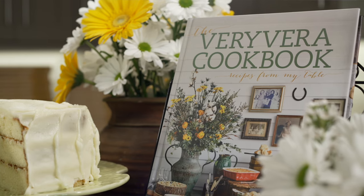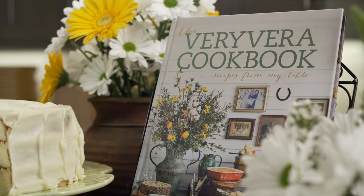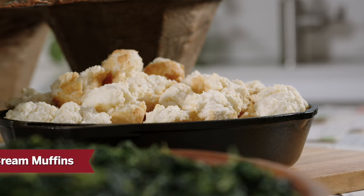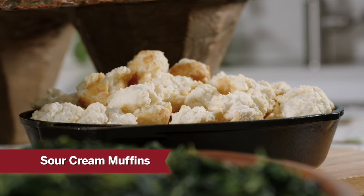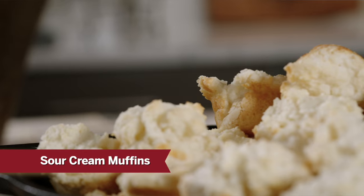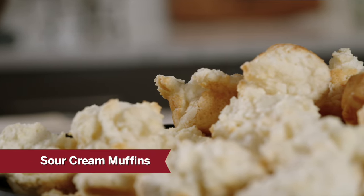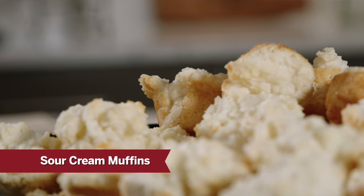Hey everybody, I'm Vera Stewart and welcome to The Very Vera Show. We're celebrating this year 40 years in business and we are so excited to be sharing recipes that have stood the test of time. We're going to start today with recipes out of our first cookbook, Recipes from My Table. The first one is a sour cream muffin — a three ingredient recipe, great for those a little scared of making bread from scratch and great to get a child learning to cook in the kitchen.